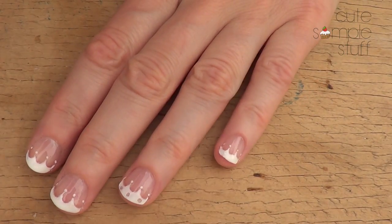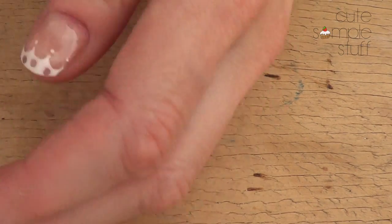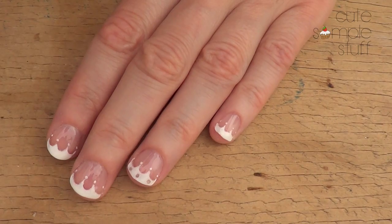Hey guys, it's René. So today I wanted to share this design. It's kind of a French tube manicure but has some scale of detail in it. It looks harder than what it actually is. So let's go ahead and get started.